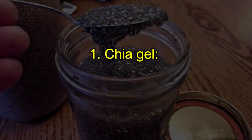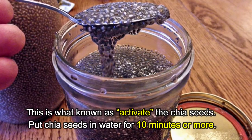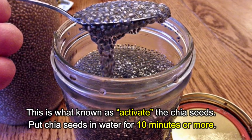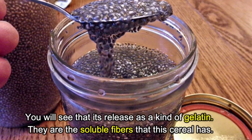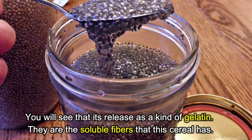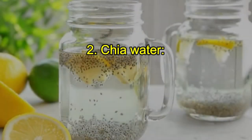Method one: Chia gel. This is what is known as activating chia seeds. Put chia seeds in water for 10 minutes or more. You will see that they release a kind of gelatin — these are the soluble fibers that this seed contains. Consume about three or four spoonfuls a day of this preparation.